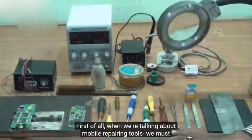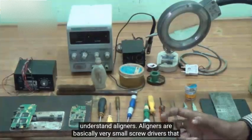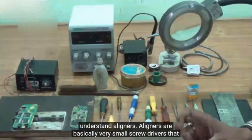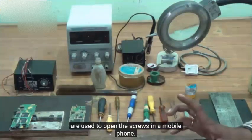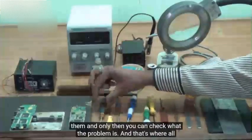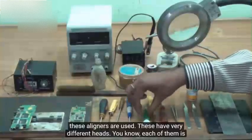First of all, when we are talking about mobile repairing tools, we must understand aligners. Aligners are basically very small screwdrivers that are used to open the screws in a mobile phone. Typically, most mobile phones when they have a problem you will need to open them, and only then you can check what the problem is — and that's where all these aligners are used.